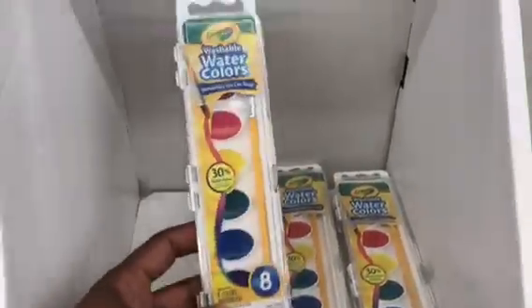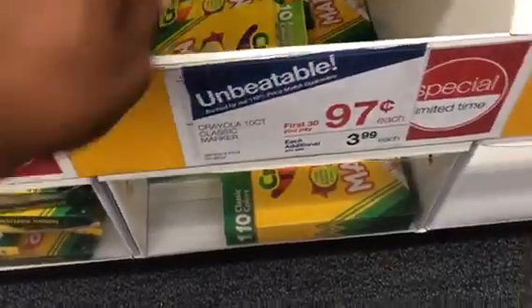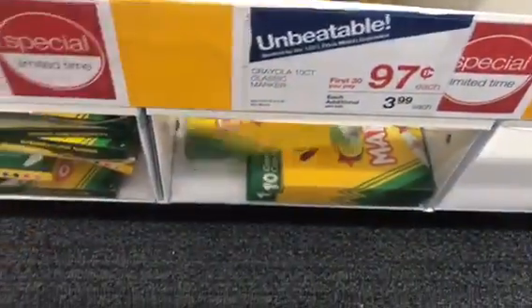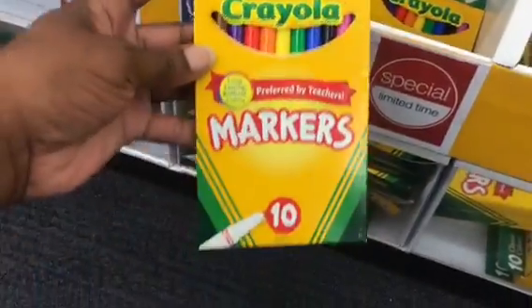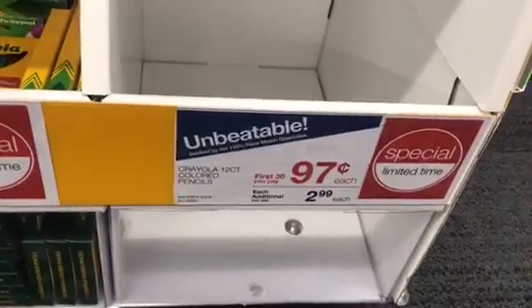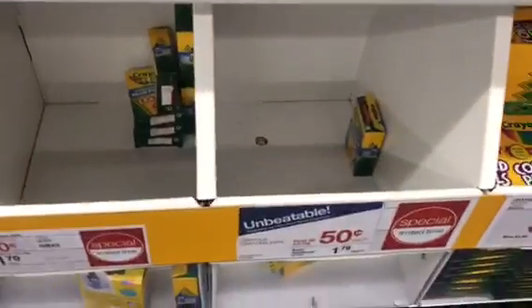The first 30 you buy are 97 cents each. These are the broad-line 10 assorted color Crayola markers. Here are the 10 classic colors fine-line markers by Crayola as well. Let's look around and see what else is 97 cents. We missed out on the colored pencils — I definitely would have needed those for my son.